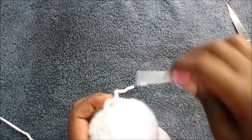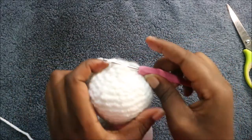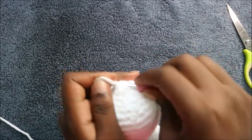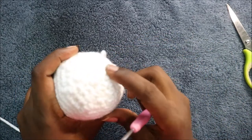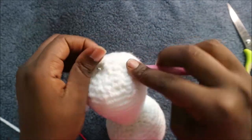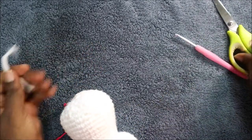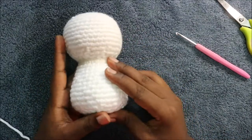To close the hole, go into the next stitch and pull the yarn through, then continue doing that all the way around. As you can see it's completely closed. Once it's completely closed, go anywhere in the body and pull the yarn through, then cut it. The finishing is pretty neat — that's how it should look.